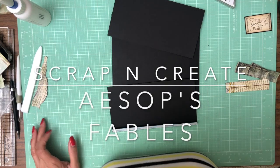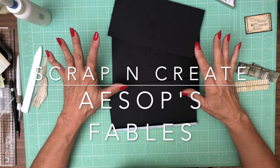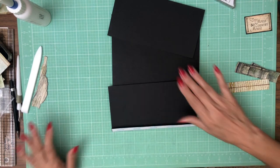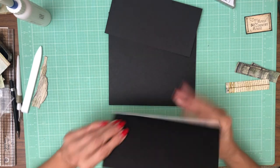Hey everyone, it's Daphne from Scrap and Create and we are on page one of Aesop's Fables. This is going to be a pretty straightforward flap install and then we are going to add some 3D elements to the base page that are going to be activated by moving these flaps.